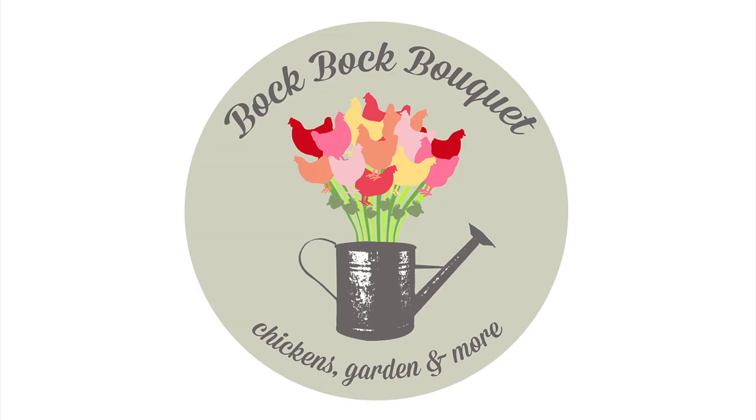Does your chicken have an infection on its foot called bumblefoot? Welcome back to Bok Bok Bouquet. I'm Kelly, and today we're going to go over non-surgical bumblefoot treatments.